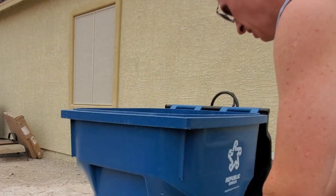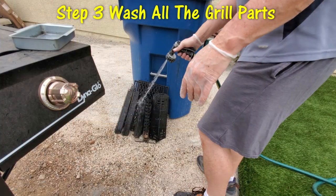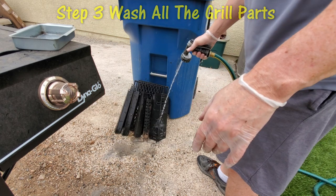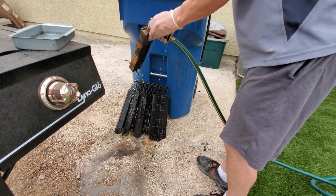Now we'll give all our parts a good washing. After you've washed them down pretty good, all that water will loosen the bits, so now scrape it off again.